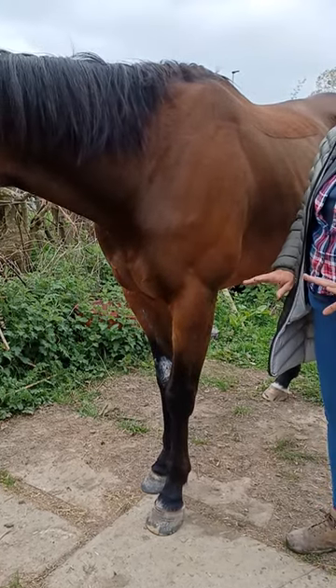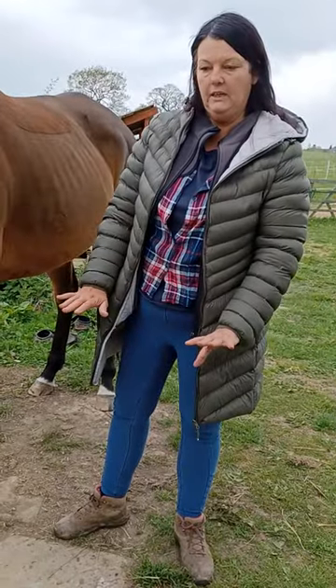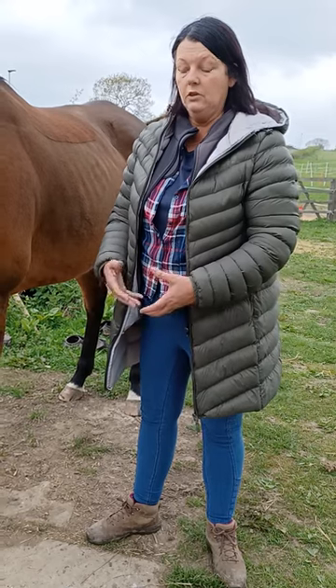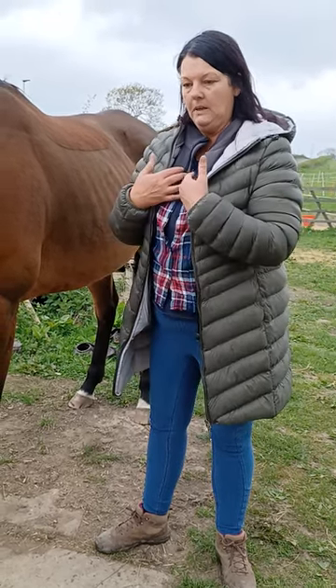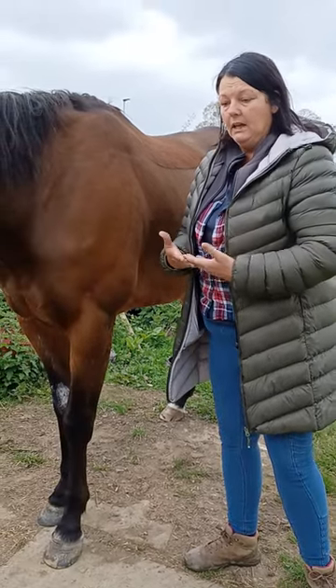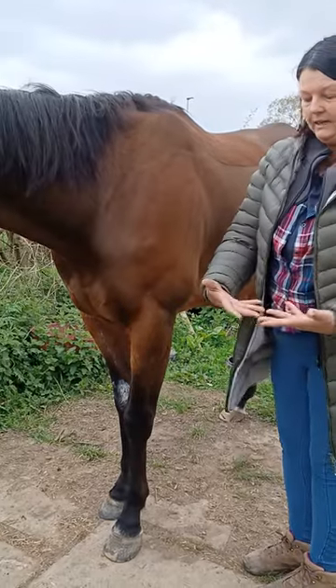This is a really nice exercise, especially if you've got a horse that maybe loads onto one leg. It's also nice for horses that may be a little bit foot sore, or a little bit stuck in the rib cage — it just lifts it up. We're not asking for a push, it's just a weight. What you want to do is get your hand in a little hammock.